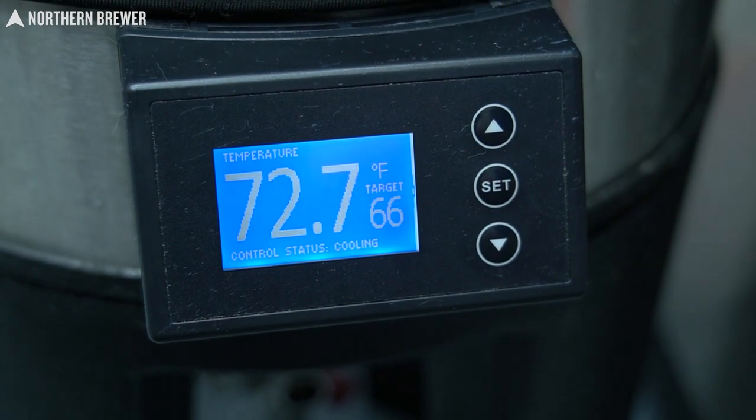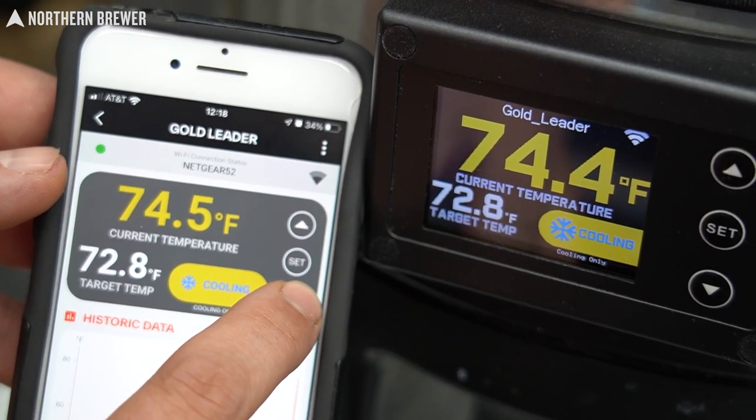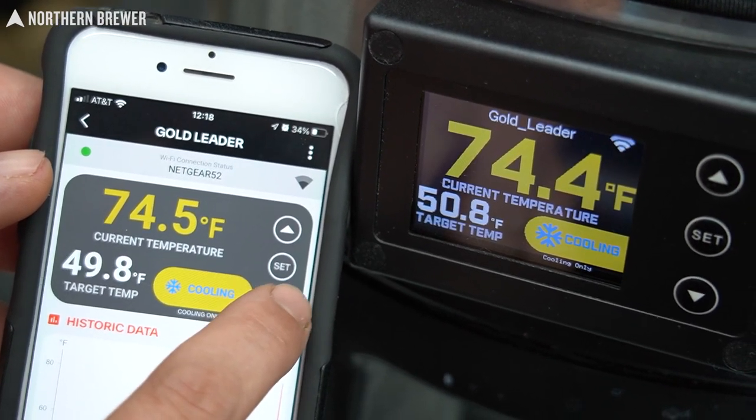Really the only downside to the standard controller is that it does not have Wi-Fi control, so it won't work with the Grainfather app — you have to manually set it and go to the fermenter to make any adjustments throughout fermentation. Whereas the pro wireless controller, through the Grainfather app, controls any temperature changes and functions wirelessly. It's really slick — you can literally be out in your backyard and decide to start cold crashing. We do get a lot of questions about how to put that new pro controller on to the face of the conical, so we quickly shot the installation of that.